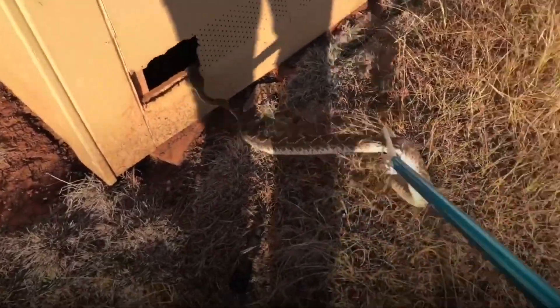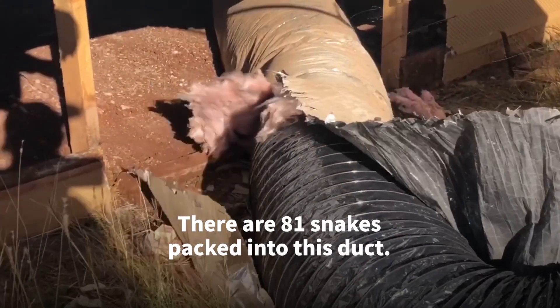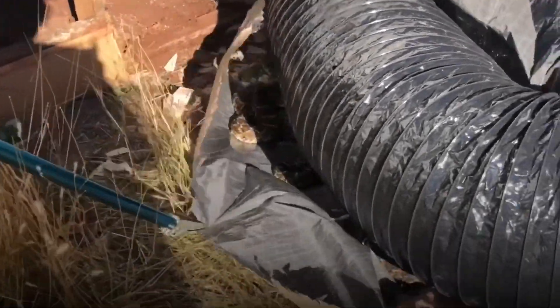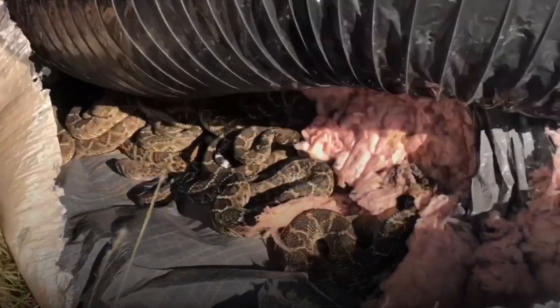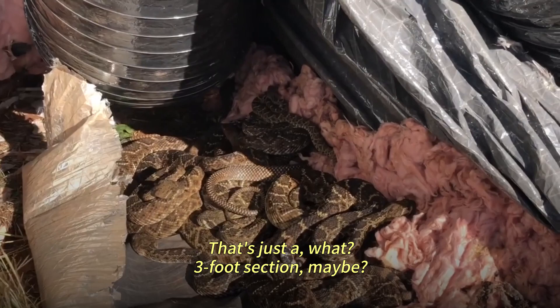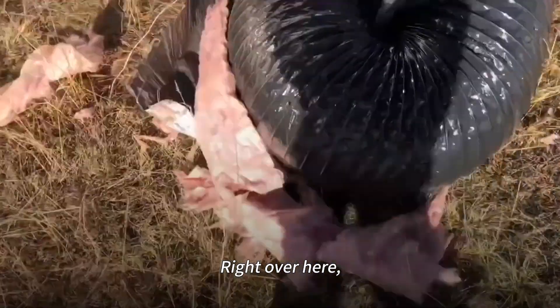Got it. There they all are. That's just a three-foot section maybe? So a whole bunch more right over here.